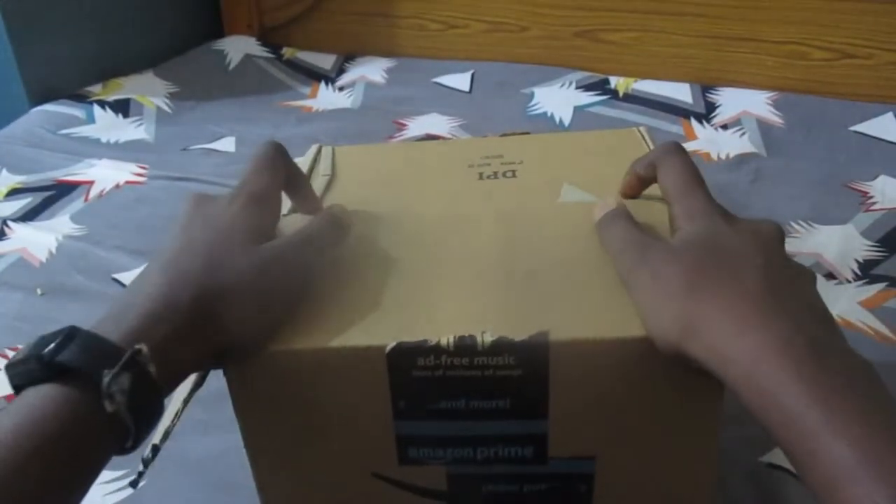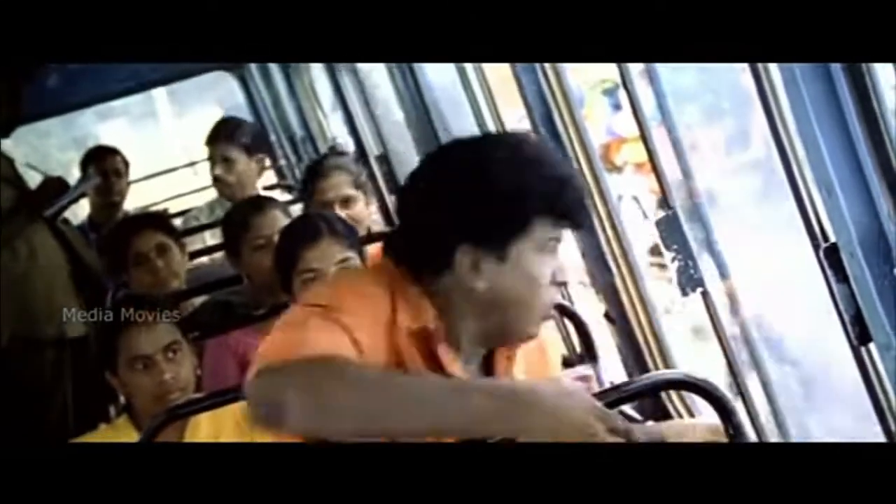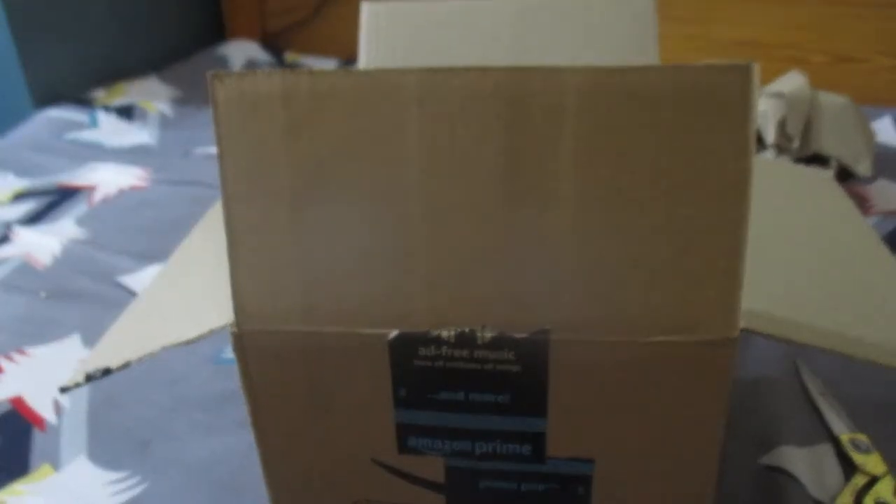We are going to unbox the product. Let's go to our product. This is our product — it's not the best but it is our product. I'm taking it out now.